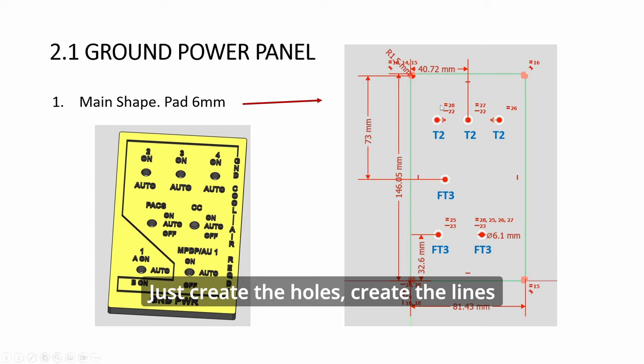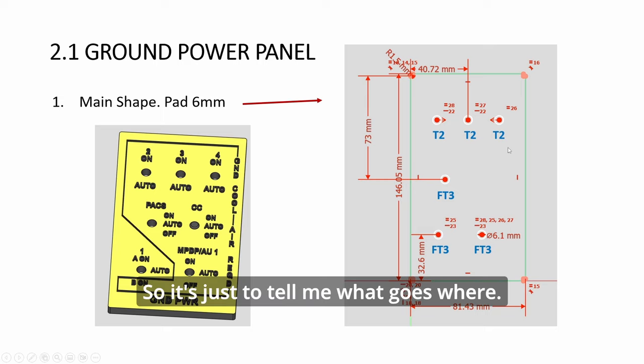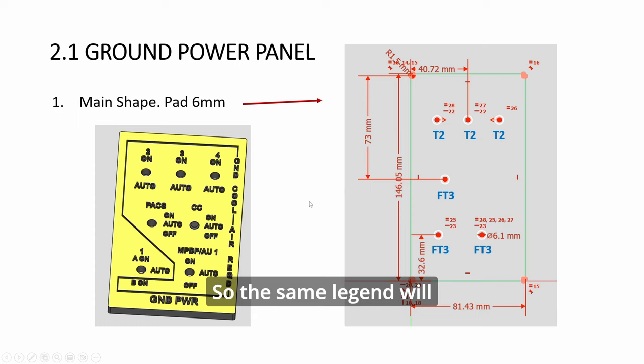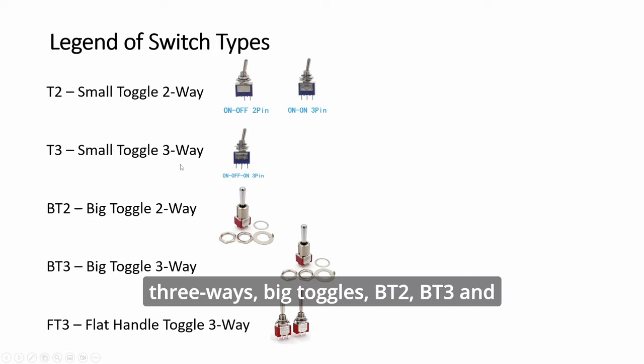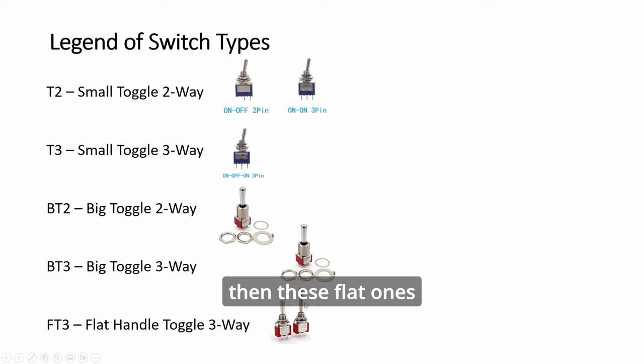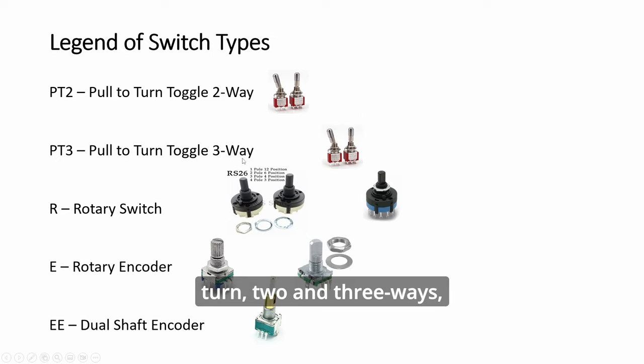Create the holes, create the lines, and create the text and pad them. You see here that we have some labels like T2, FT3 - these just tell me what goes where. The same legend will be used for all the panels. T2 and T3 are small toggles, two-way and three-way. Big toggles are BT2 and BT3. The flat ones are FT, and then you have pull-to-turn two and three ways.